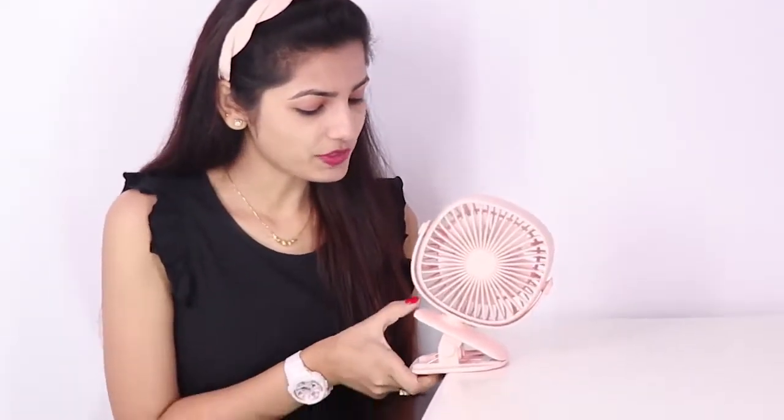Hello guys, in this video I'm going to show you a clamp and lamp fan, and this is the product. This fan has got some unique features and let me show it to you.